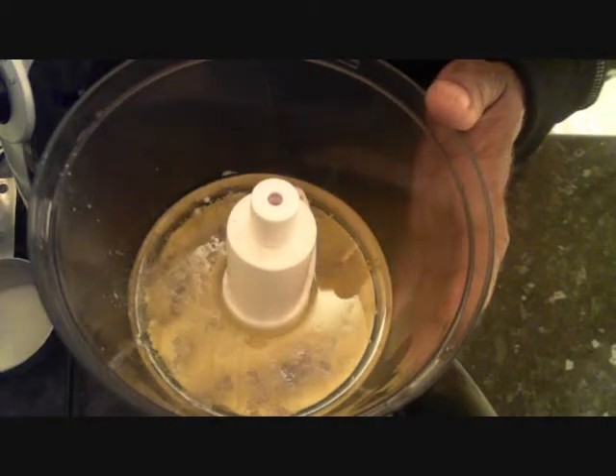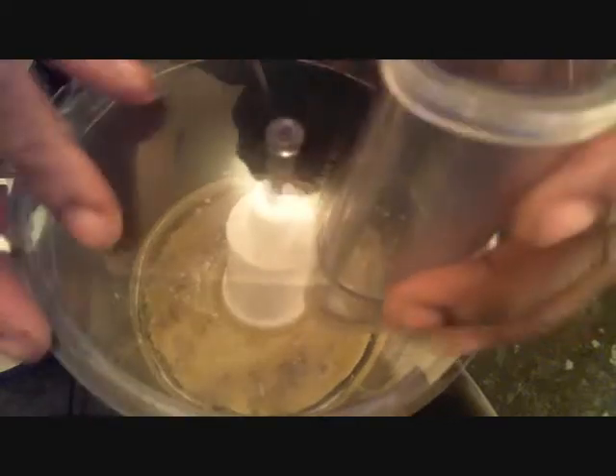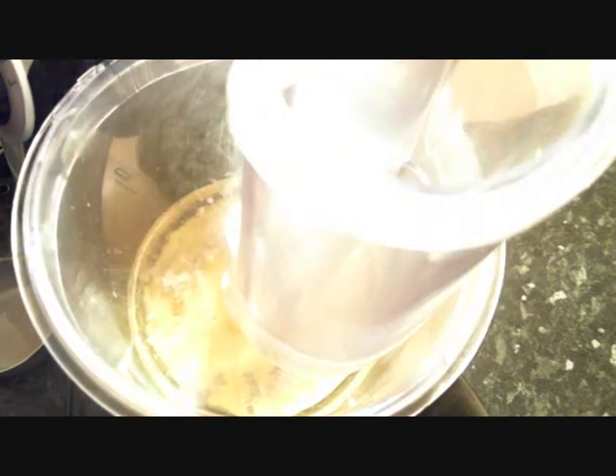As you can see I've poured all into a food processor, so I'll just cover it now and then whisk away.